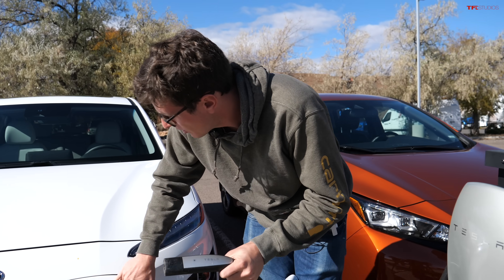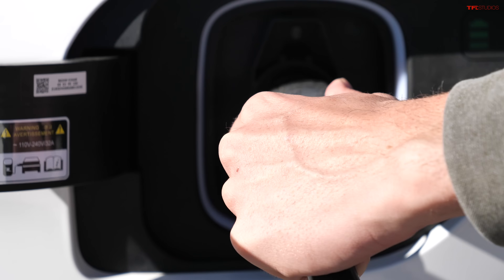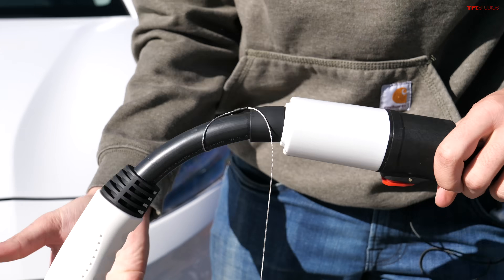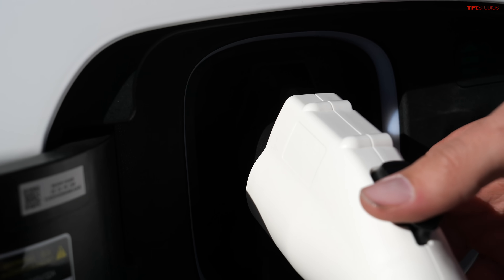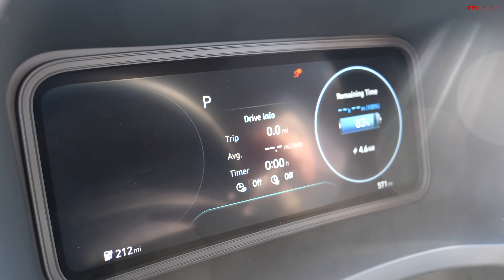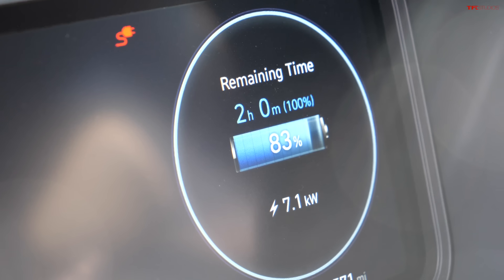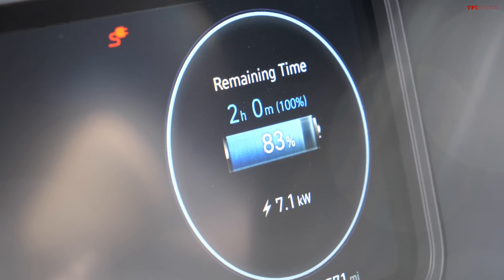The Hyundai Kona has the same issue as the Nissan Leaf — if you try to plug in the Tesla plug into the car you've got compatibility issues. But let's try the Lectron adapter. First plug in the Tesla port into the Tesla side, and now the J1772 port into the car. Let's see what the car says. In the Kona you can see we are charging at 7.1 kilowatts, successfully accepting electricity into the battery pack. It says two hours from 83% to full at this state of charge. Very cool stuff.